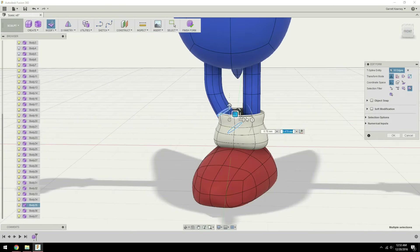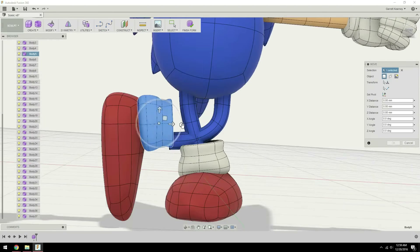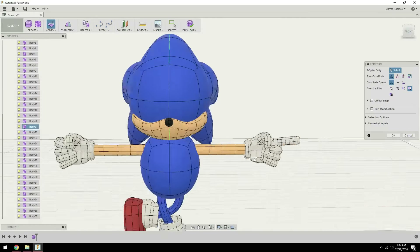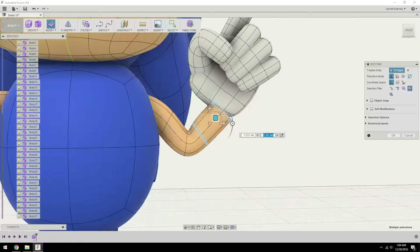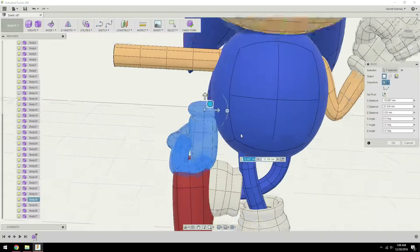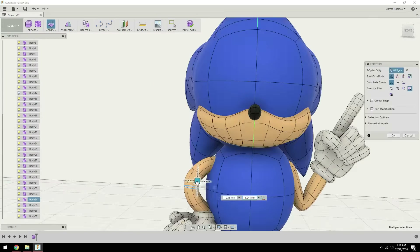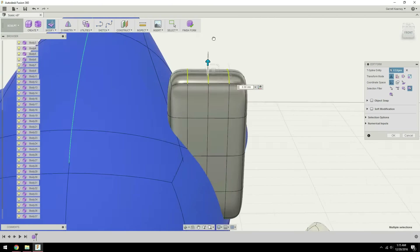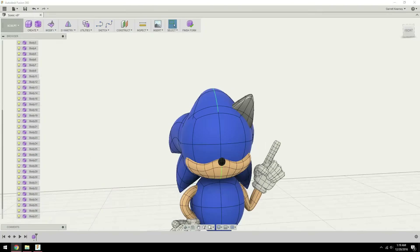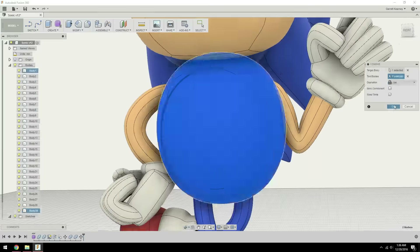Then once I had all the main body shapes I started actually sculpting out the pose. I contemplated doing this from the beginning but I decided not to, just because I wanted to make sure the main body shape was there before I tried doing anything fancy with how he was oriented. Then after I had the pose and all of the main shapes, I went in with a sketch to add in details like the lighter patch on his stomach and the facial details like his eyes, pupils, and the little smirk that he has for a mouth.